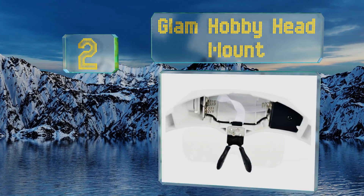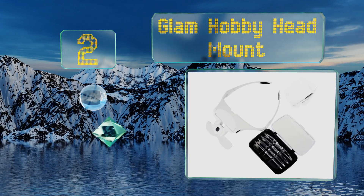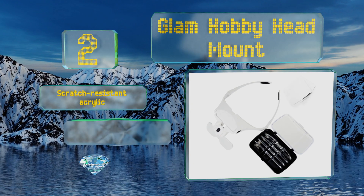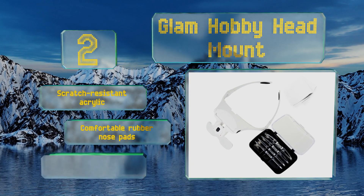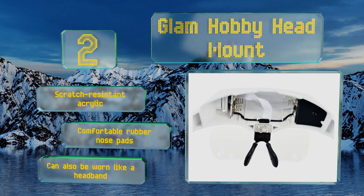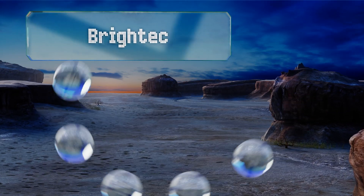At number 2, model ship builders and hobbyists who work with tiny parts will appreciate the hands-free design of the Glam Hobby Head Mount. With its five interchangeable lenses, each offering a different magnification, it'll help you view any size of text or item. It's made from scratch-resistant acrylic with comfortable rubber nose pads, and can also be worn like a headband.